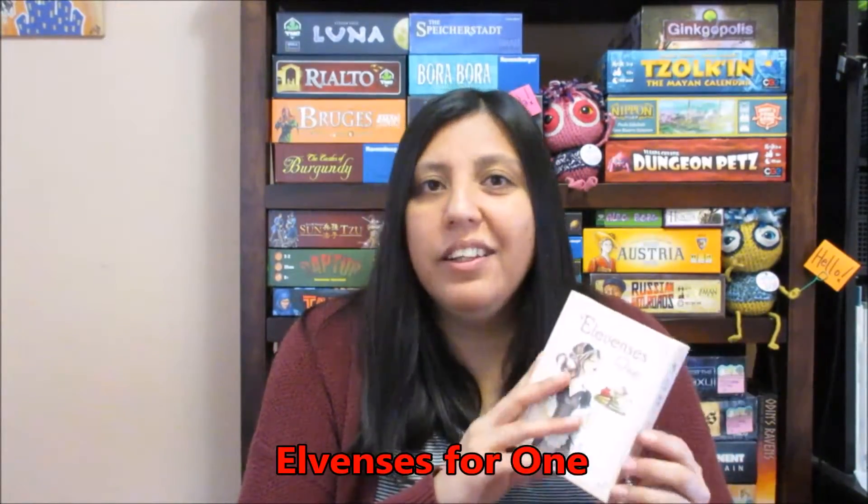The first game I'll talk about is called Elevens is for One. It's a quirky little solitary game, and it's basically about tea time. You're this lady, this maid, and what she's trying to do is get different sets of things for a tea party — a cup of milk, some sugar, some biscuits, some cake and treats — and put them all onto a tray. Then it's tea time and she'll go out and serve them. You have this small deck of cards and you're trying to arrange them in order in the least amount of time before it's tea time. It's a really cool little quirky game.